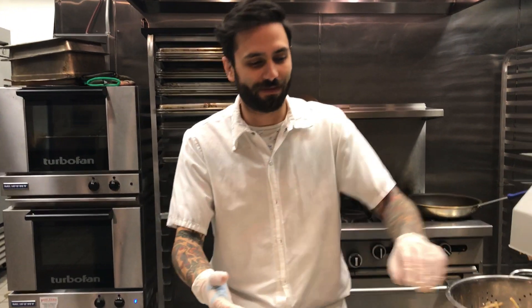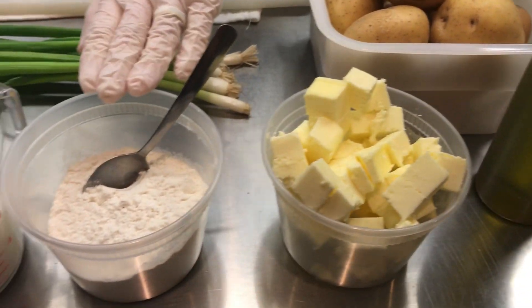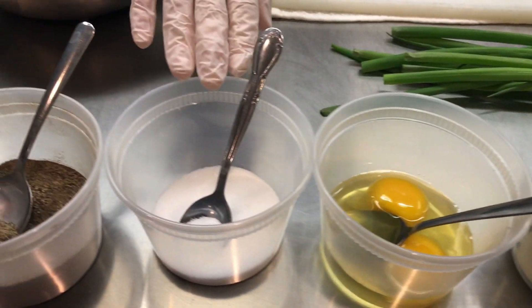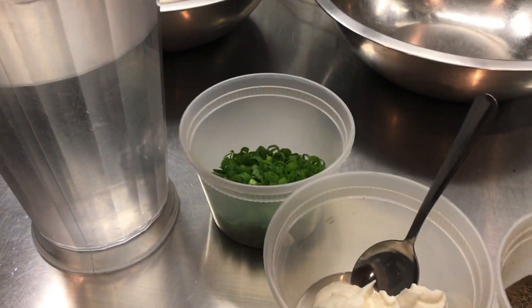First, here's a list of our ingredients. We've got our potatoes, some butter, flour, milk, some eggs, salt, pepper, sour cream, and a little bit of scallions.